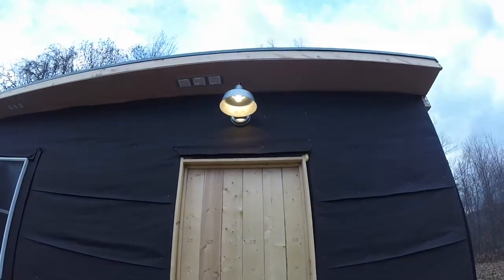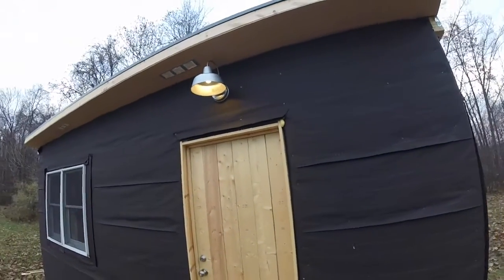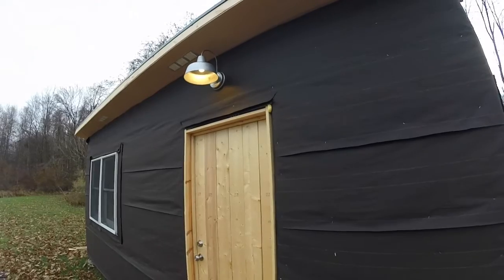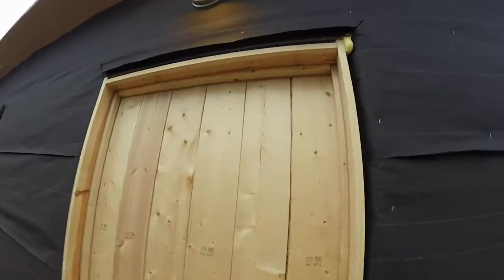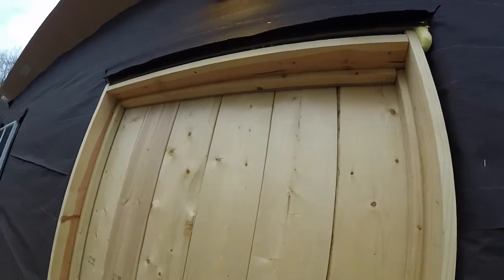There's the new outdoor light. Again, 5 watt LED, 40 watt equivalent. It looks pretty good — it looks high right now, but I'm going to have pretty wide trim here, so it's actually going to look centered when it's all done.